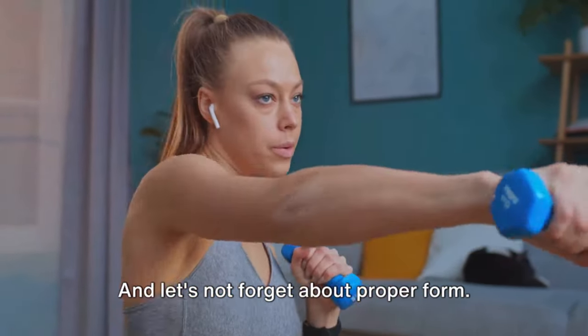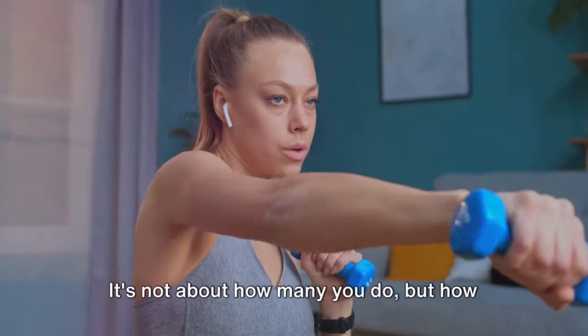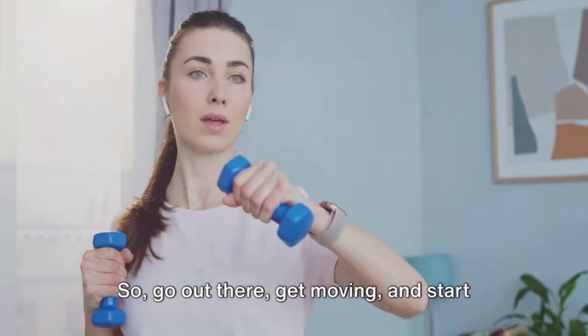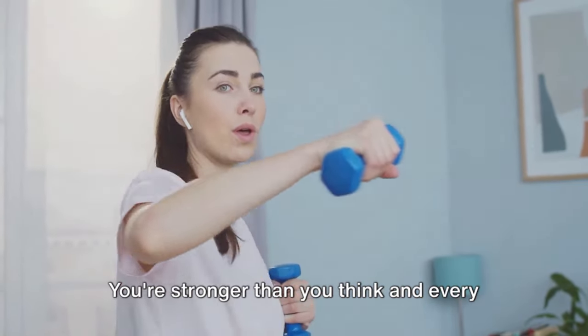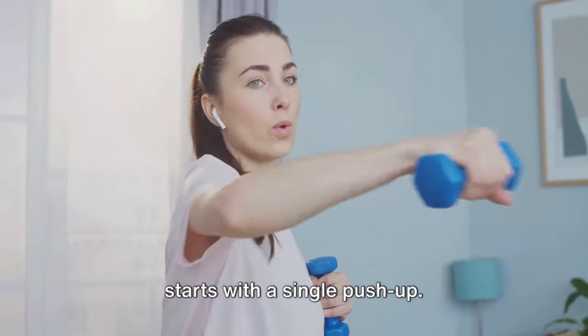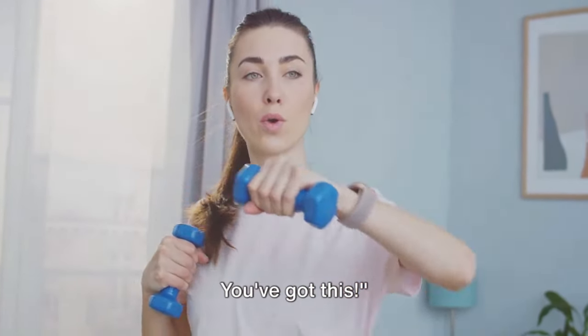And let's not forget about proper form. It's not about how many you do but how well you do them. So go out there, get moving, and start working on those arms. You're stronger than you think, and every rep counts. Remember, the journey to toned arms starts with a single push-up. You've got this.